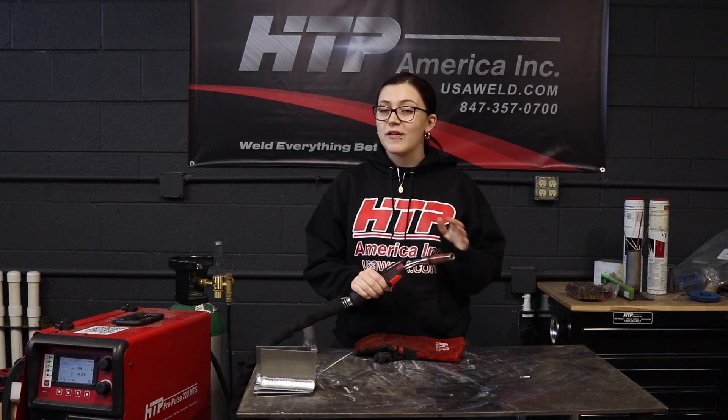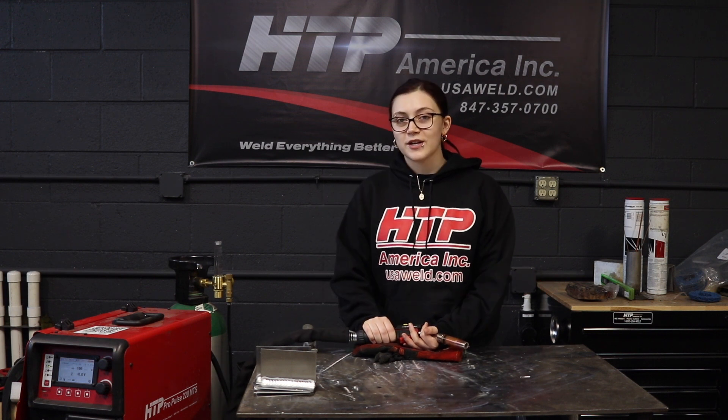That's all I have for you today on the remote control slider on our 26 series gun with the Pro Pulse 220 machine. If you have any questions at all, please leave a comment. Maybe we can cover that topic in a future video. Thank you.